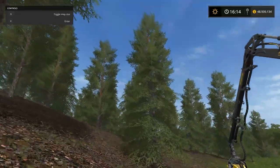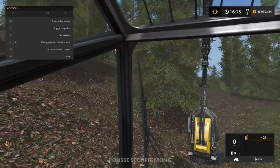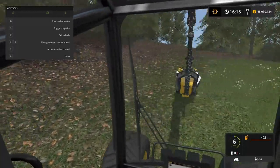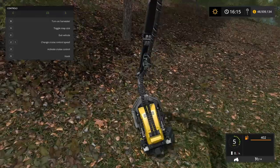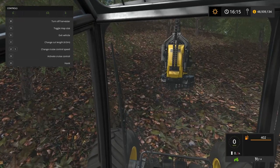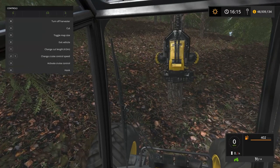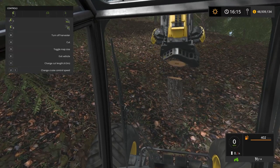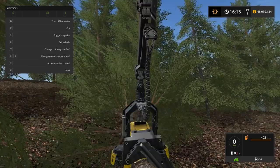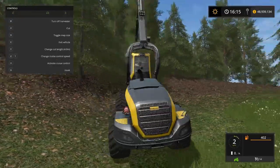I want to take out the big monster tree behind the smaller one — that's what I'm going after. We'll see how this loading process works. Oh, we almost hit our trailer! It's getting hilly. I had the harvester head all the way to the ground. Let's cut it — oh god, I accidentally cut it. I was trying to hit C to switch views.